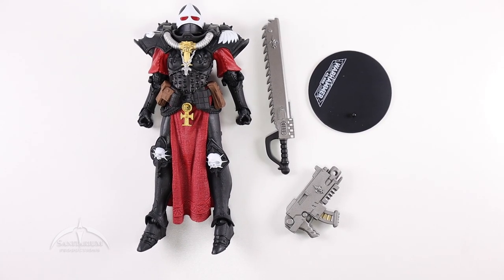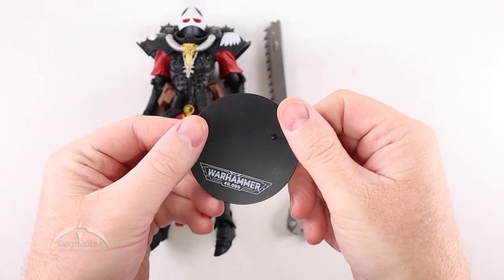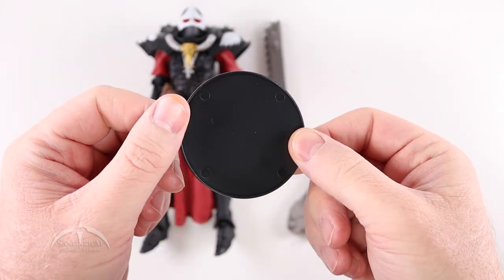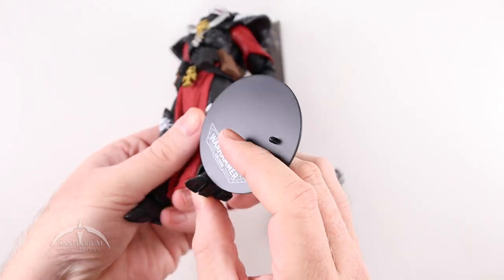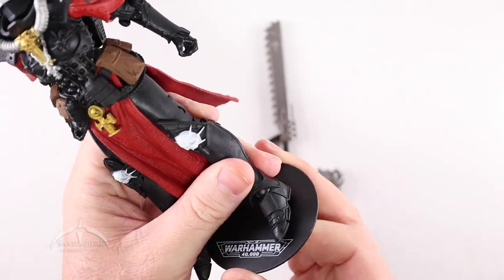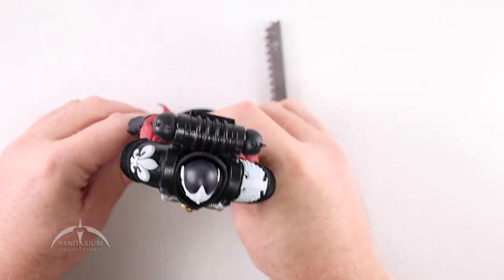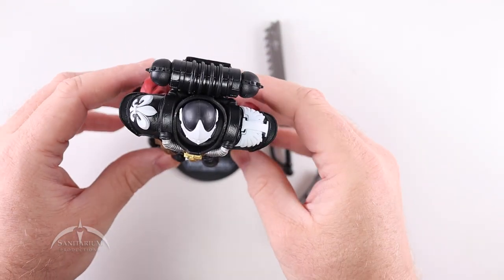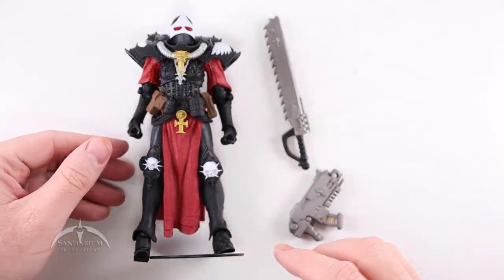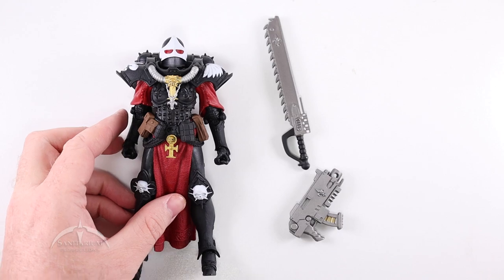Let's look at the figure here, starting with the figure stand. It's a standard round base with the Warhammer 40,000 logo on it, with one foot peg. This is the first female figure we've got, so I wasn't sure how well the peg system would work, but it looks about like normal and the figure stands very nicely. I appreciate them including these little figure stands.